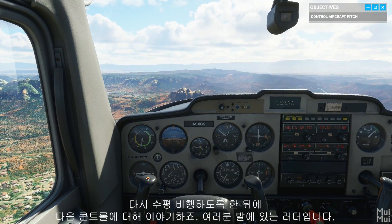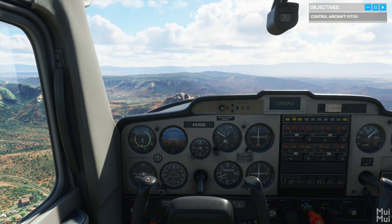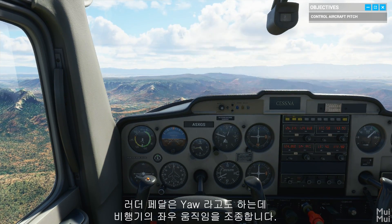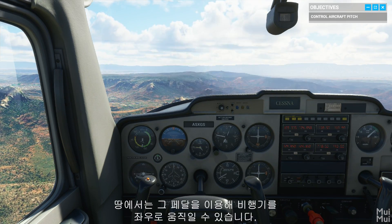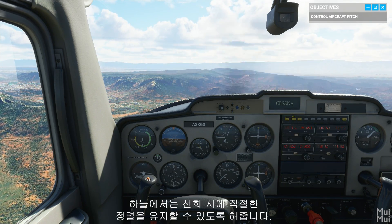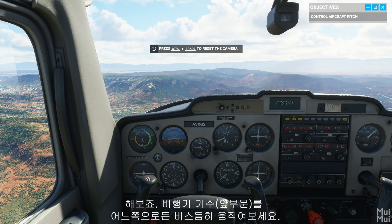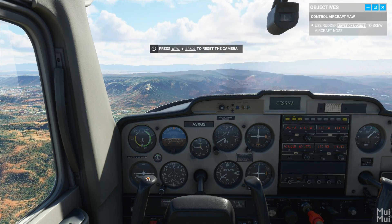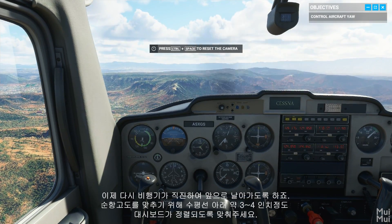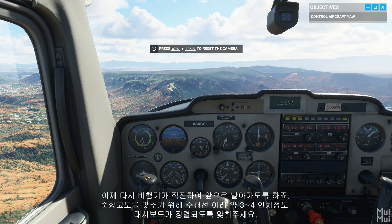As you level back out, let's talk about another control — the rudders at your feet. Rudder pedals control the aircraft's side-to-side movement, also known as yaw. On the ground, those pedals are going to steer the plane left or right. Up here, they properly align us during turns. Try them out and watch the plane's nose skew to either side. Simple enough, right? Before we go on, let's bring the plane back to straight-up flight. Make sure your dashboard is aligned three to four inches below the horizon for a cruise attitude.